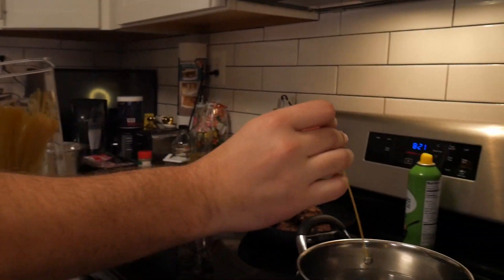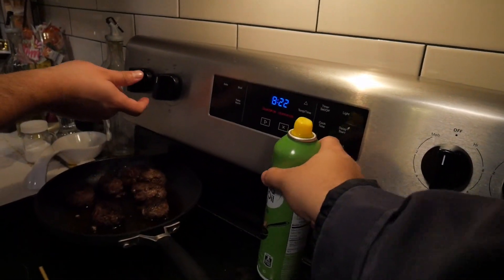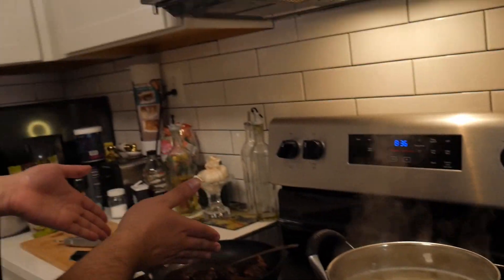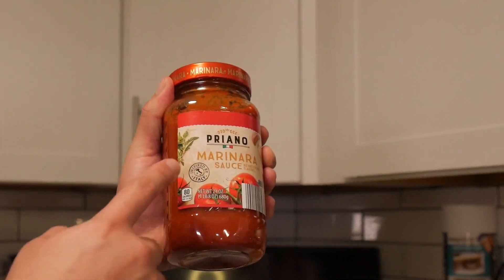Now that we have everything cooking and everything — we have the noodles and we have the meatball. It is the spaghetti and the noodles. Alrighty, now it is time to add the most impeccable sauce: Marinara sauce from Priano. Look — Italia. Now you can start putting the sauce onto the meatballs.